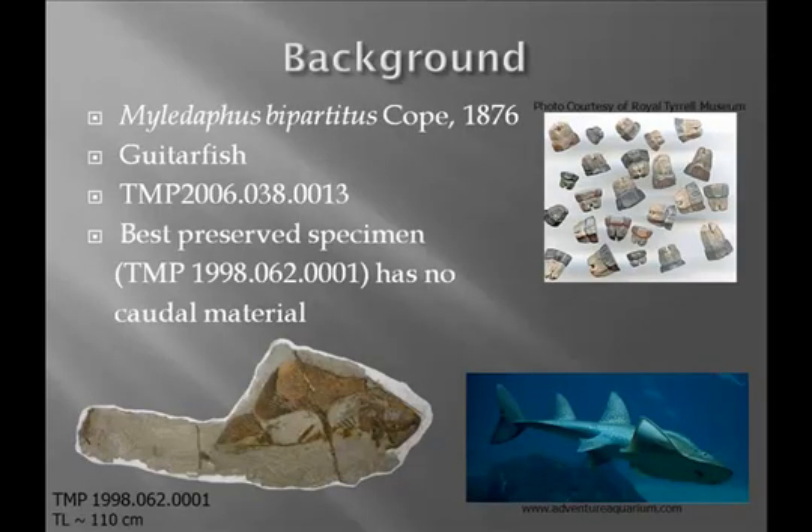A little bit of background. The specimen I worked on was Mylodaphis bipartitis. It's the only exclusively known freshwater genus of Mylodaphis, and it resembles a cross between a stingray and a shark. There's not a lot known about this animal. The most complete specimen we have is in our collections here, and there is no associated caudal material with it. My specimen, 2006-38-13, is the only one with known associated caudal material at all.